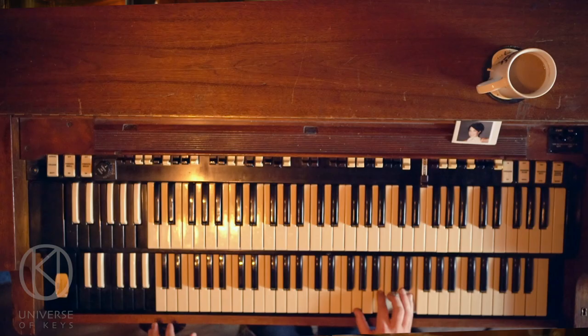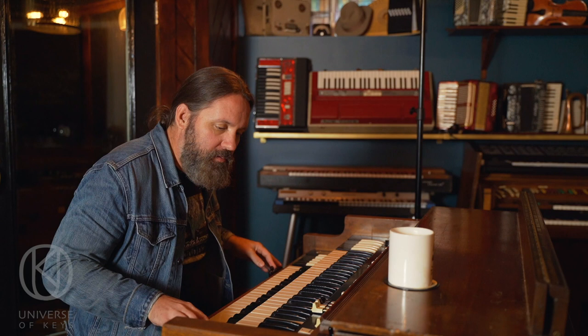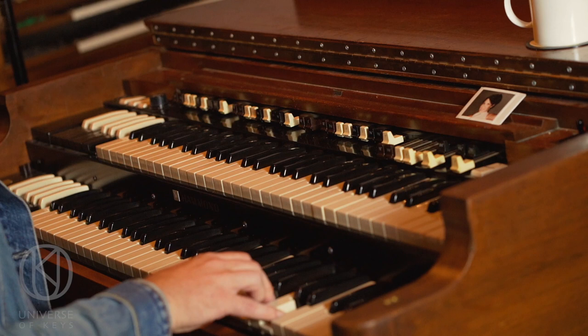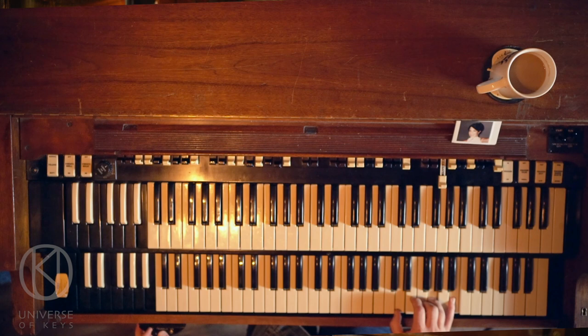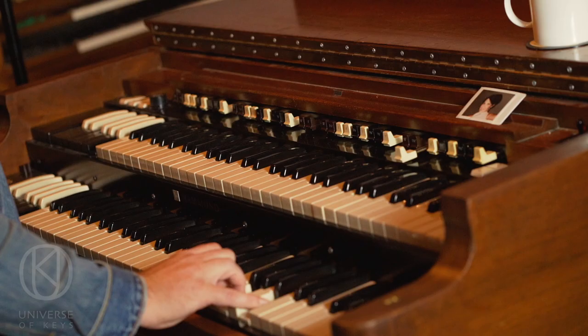I'm going to pull out the first drawbar again here, go through some highs — ready for this line? Then back to the 8-foot to end it. Alternatively, I could have ended it with the 16-foot drawbar, which would have been nice too.